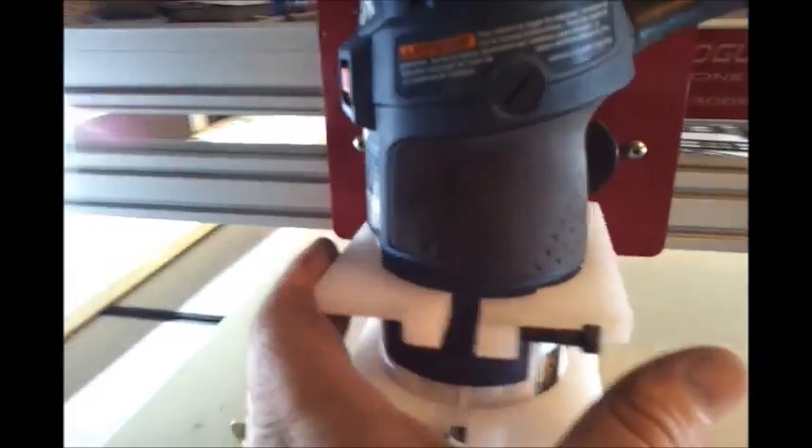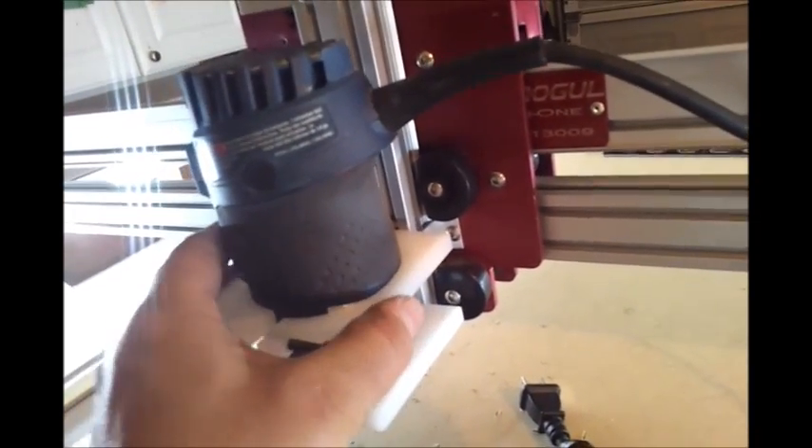I'm going to make this out of aluminum next. This was just a prototype out of HTP. So the next one will be aluminum, but I'm going to try it out on this first.